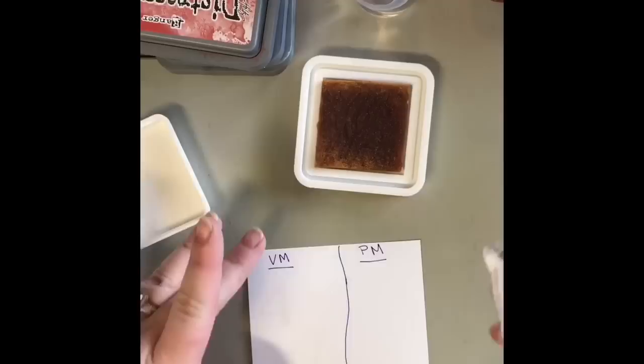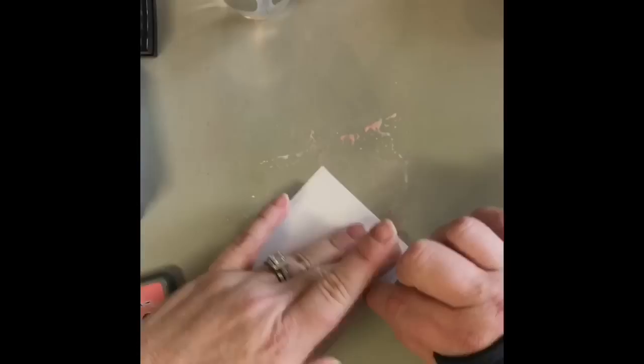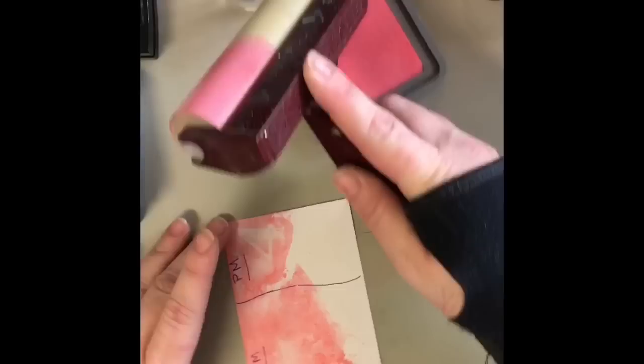I do apologize for the background noise — it's Sunday and everyone's home, including the dog. So now I'm going to lay down some worn lipstick, and I'm going to do this blotting technique that we were doing already. But I'm just going to do it on the top half, and then I'm going to hit it with my heat tool. Then I'm going to get my brayer out, and I'm going to brayer the bottom numbers.